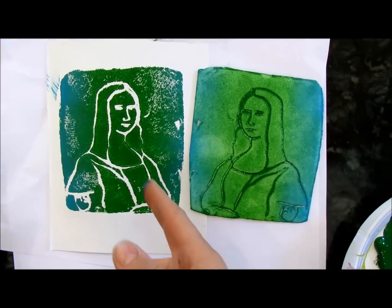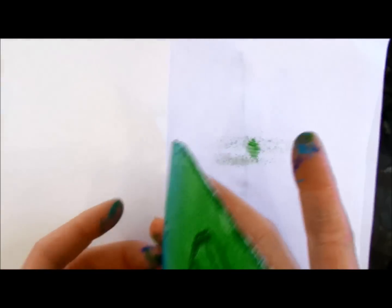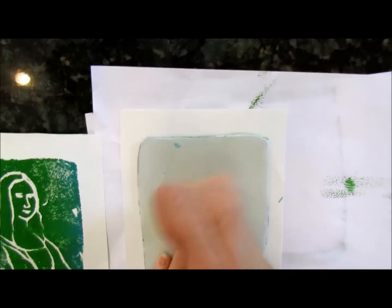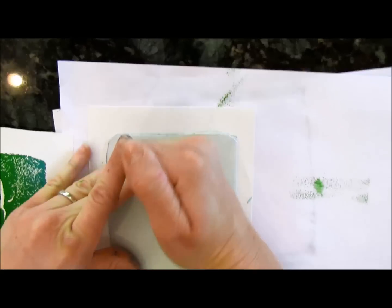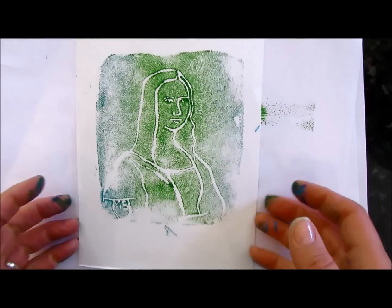You can make awesome artwork, and the cool thing is you can make as many of these as you want. You can even try to print double — let's see what this looks like. I want to see if I can get her eyes to work. This one's just going to be a lot lighter — just a different effect.